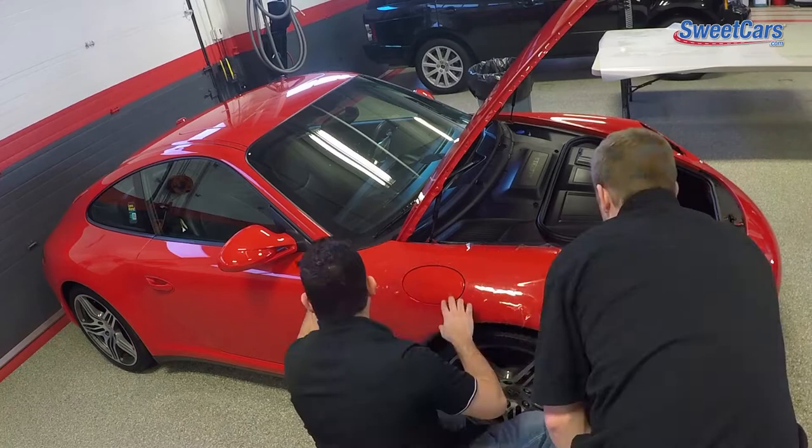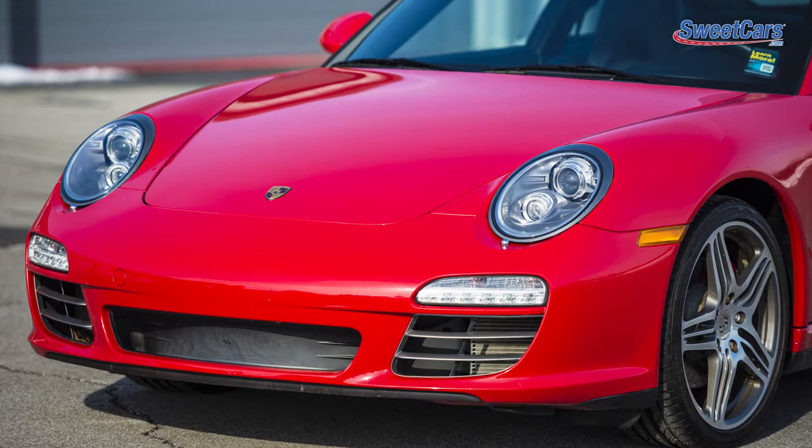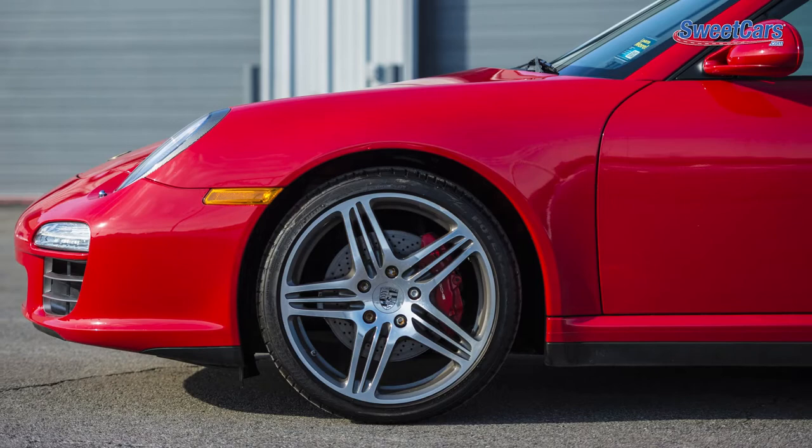Here's a finished installation. XPEL Ultimate is a virtually invisible urethane film that protects your vehicle's paint from unsightly damage and maximizes resale value. It offers the best clarity in the business with zero orange peel finish, leaving the film virtually invisible. It's stain and discoloration resistant — bird droppings and road grime will never leave the film stained or yellow, unlike lower quality alternatives.